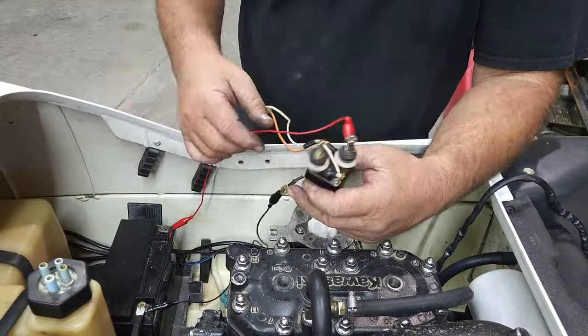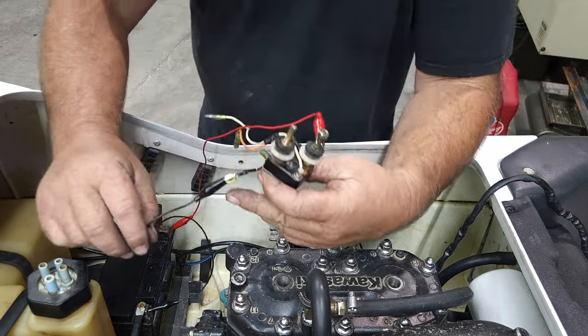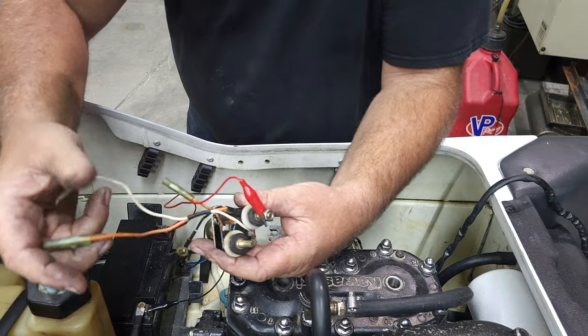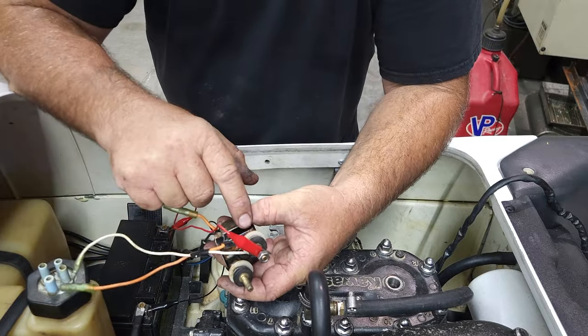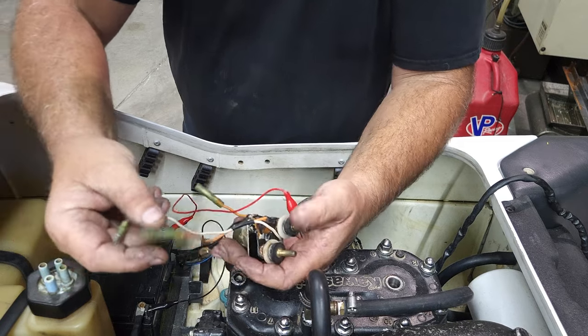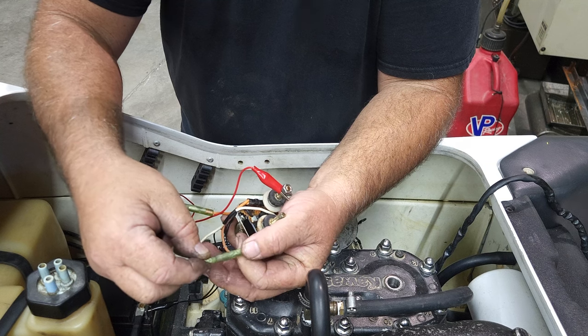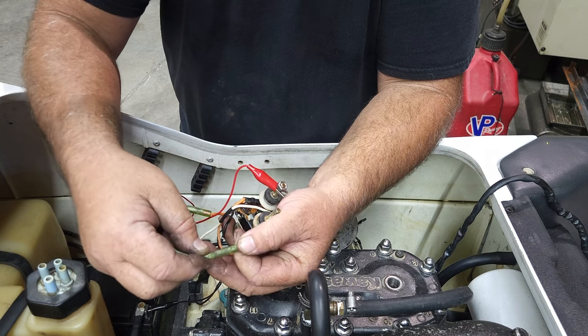We're at the starter relay. We've got the battery positive hooked to this brass piece here. We've got the negative going to ground — battery ground. One side of the starter relay is going to provide all your power to the rest of the ski. This is the very first thing we want to check and make sure we've got power to. The way we do that is we take and we short these two together. Hear that click? That's a positive sound.